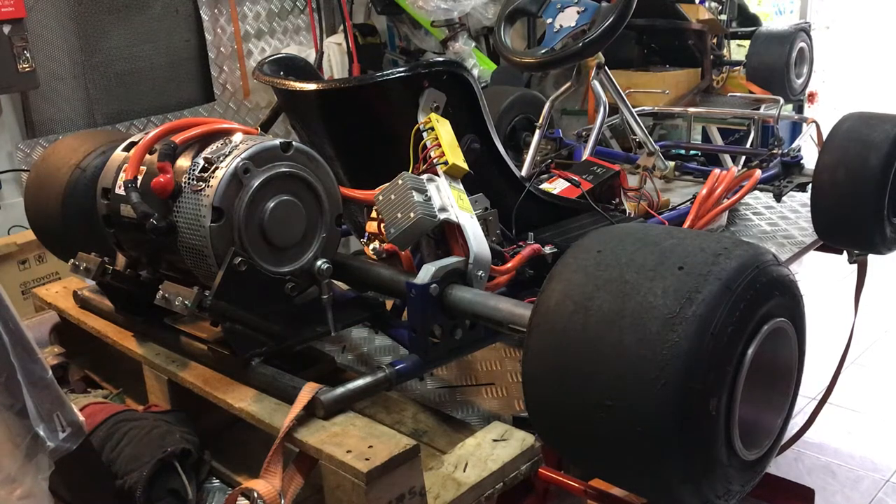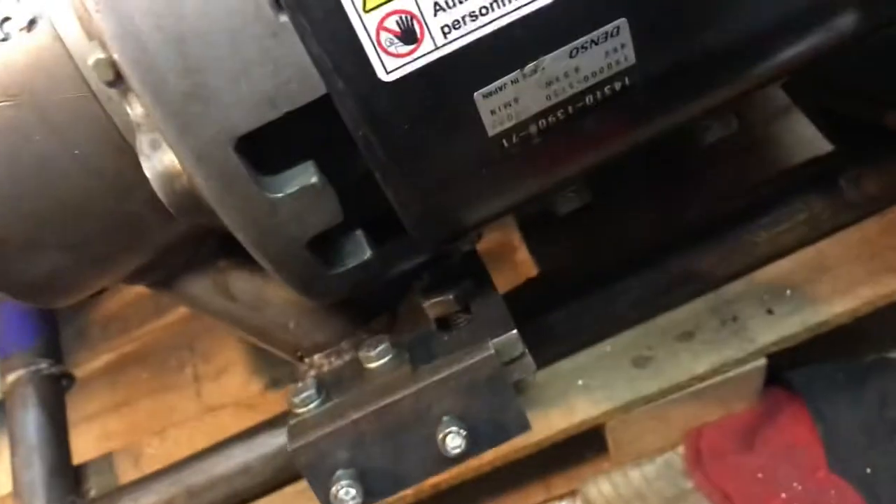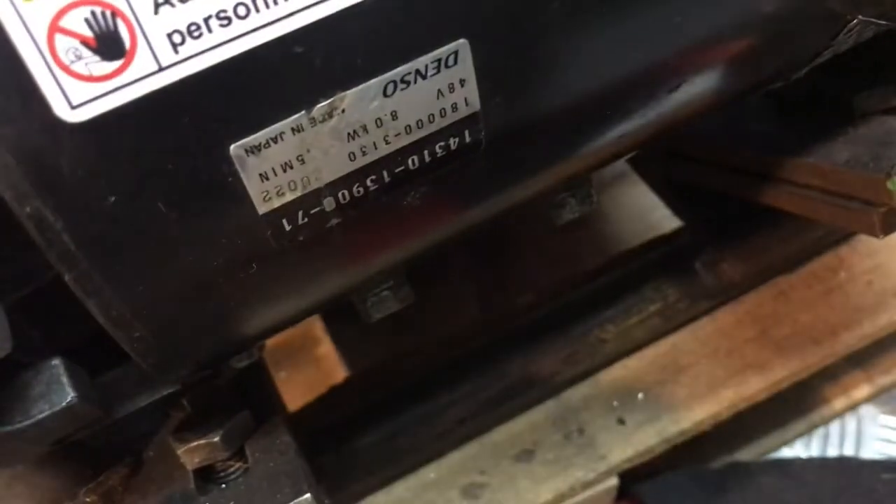Hello everybody, today I have a video update on my electric go-kart project with the hydraulic motor which came from a forklift. The motor spec is about 8,000 watts and 48 volts. I'll show you a little bit before I say too much.